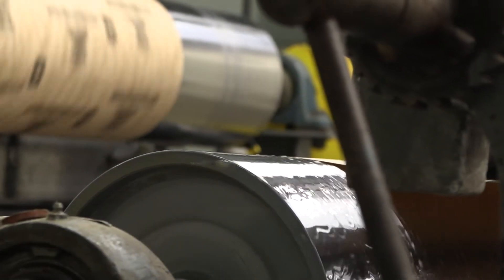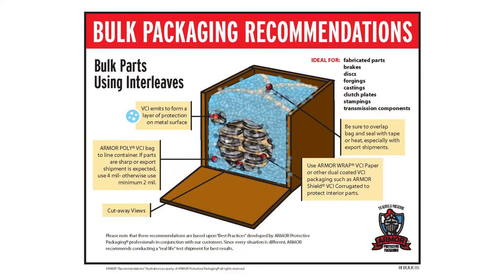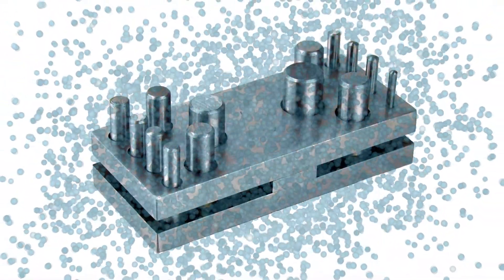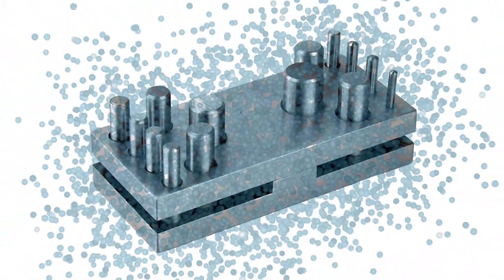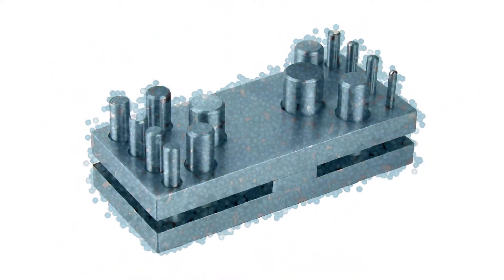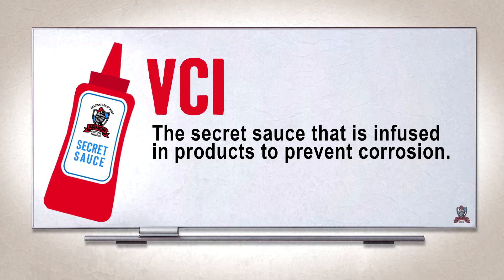Armor has engineered highly specialized corrosion inhibitors based on ionic salts. Packaging materials are infused with corrosion inhibitors, carrying them into the packaging environment. In the presence of moisture, the salts dissolve to form ions, permeating the packaging environment. The inhibiting ions are attracted to and deposit on the metallic surfaces, displacing moisture and re-associating to form a stable nano coating only a few molecules thick. VCI is the secret sauce infused in products to prevent corrosion.